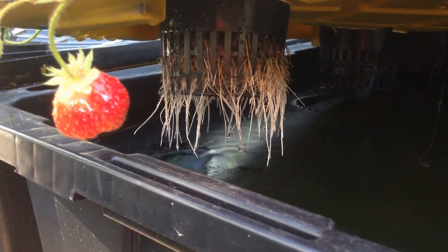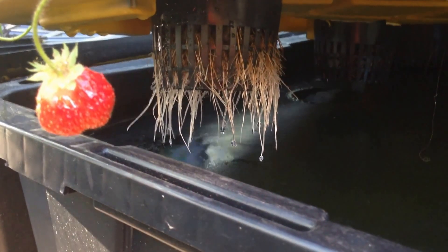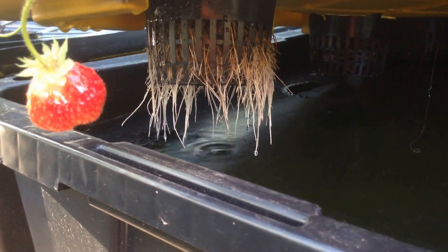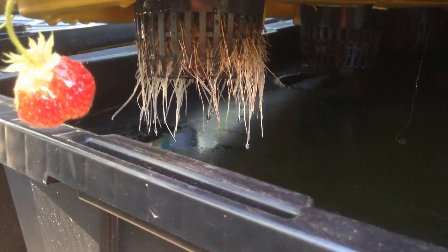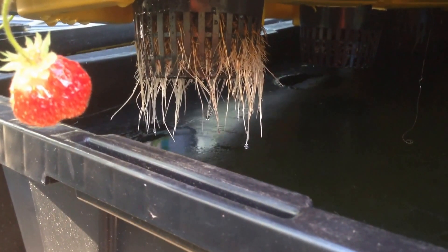And this is what it looks like under the lid. See how the roots dangle in the water? No need to water these plants as they have all the food and water they need. By end of summer they will have used all the water and food in the container.